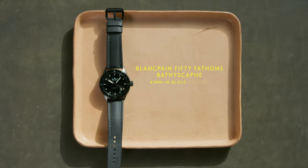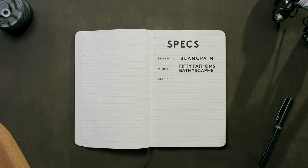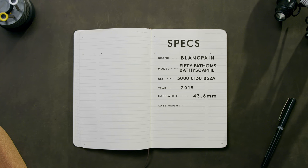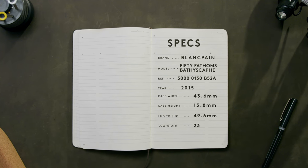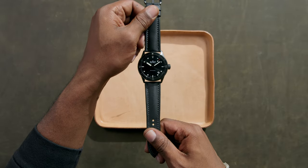This is the Blancpain 50 Fathoms Bathyscaf. A black ceramic case and a thin flat ceramic bezel keep the profile low, while being 43 millimeters across. That's 13.8 millimeters thick, all while maintaining a 300 meter water resistance rating — essential when it comes to dive watches.